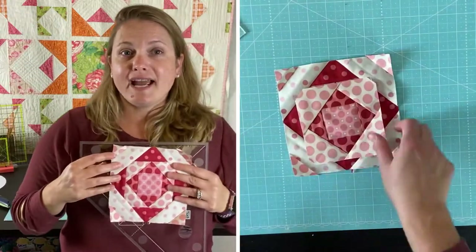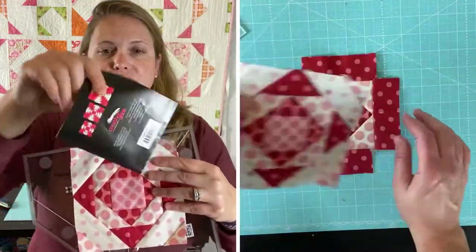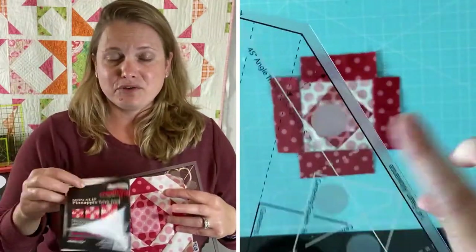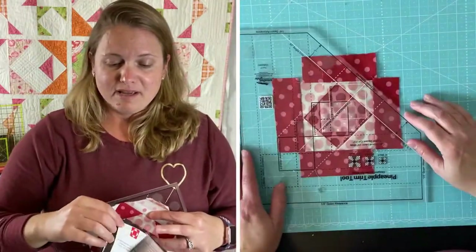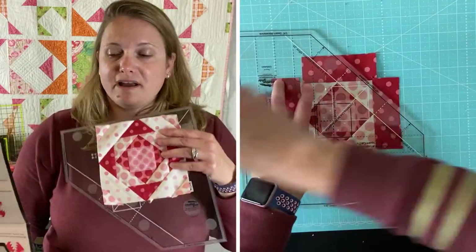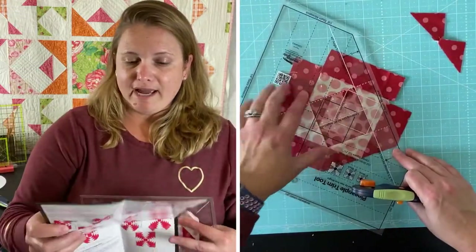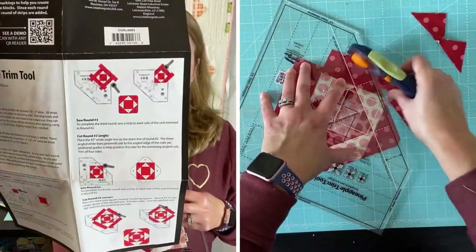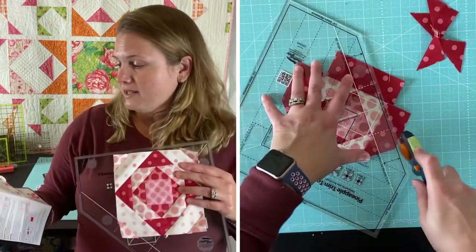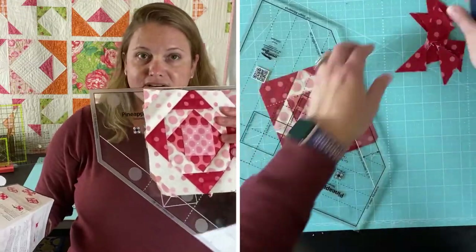It comes with a lot of great instructions and also has a QR code you can look up. There are tons of video tutorials for this tool, but I found it really easy to follow just looking at the diagrams on it and figured it out really quickly. I love it — I'm glad I purchased it and I thought it was worth $27.99.